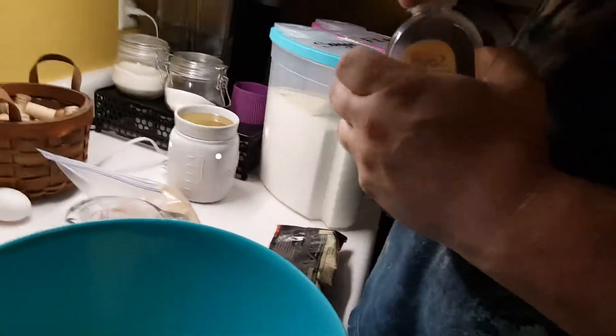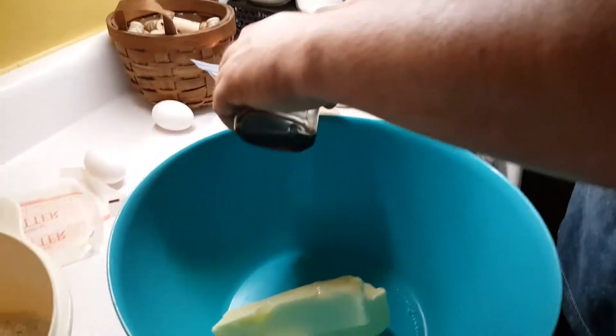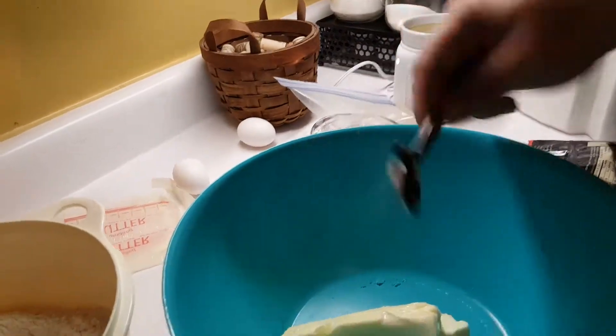We're going to do the vanilla over our measuring cup — that way we don't spill it into our ingredients. We don't want that to happen. Teaspoon. Boom.